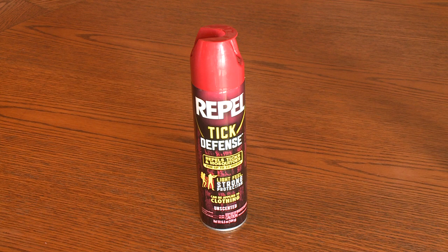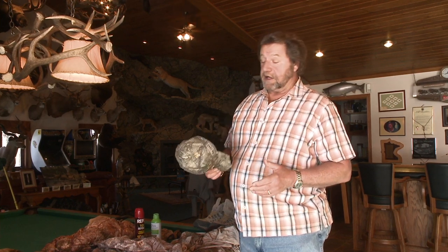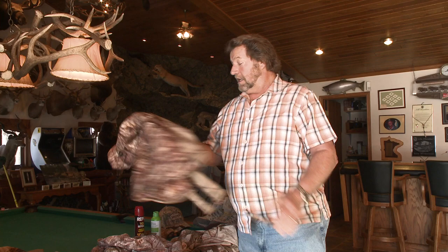A couple more things I do. If you're going to wear a hat, I'll spray the outside of the hat as well as the inside where it's going to touch my head, to act as a barrier for any ticks. If you're at a time of year where there are a bunch of mosquitoes out, both of these products will repel mosquitoes, gnats, and black flies. But these products kill ticks. You can spray the outside of your jacket down and it'll act like any other insect repellent.